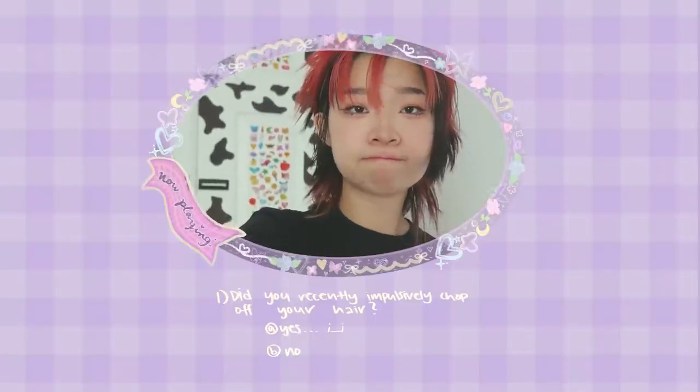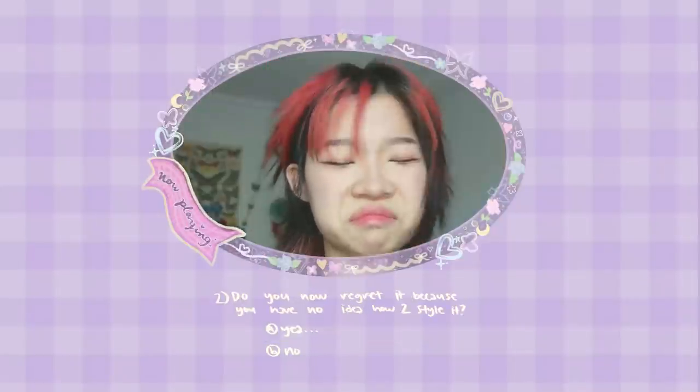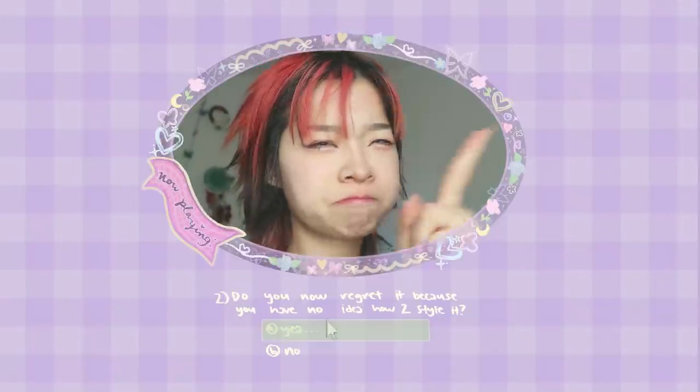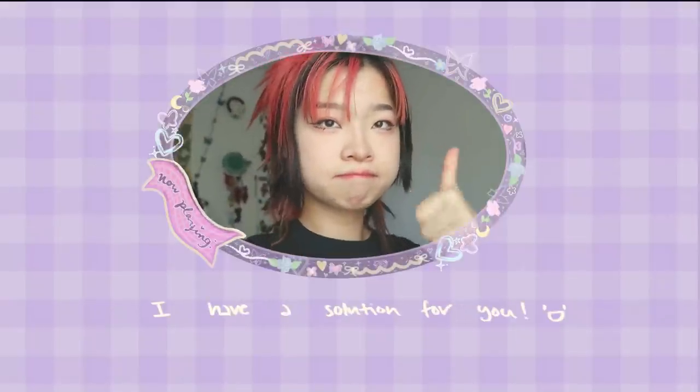Did you recently impulsively chop off all your hair and now regret it because you have no idea how to style it and it doesn't look like your Pinterest board at all? Well, I have a solution for you. Today I'll show you how my hair went from that flat mess to defying the laws of gravity.